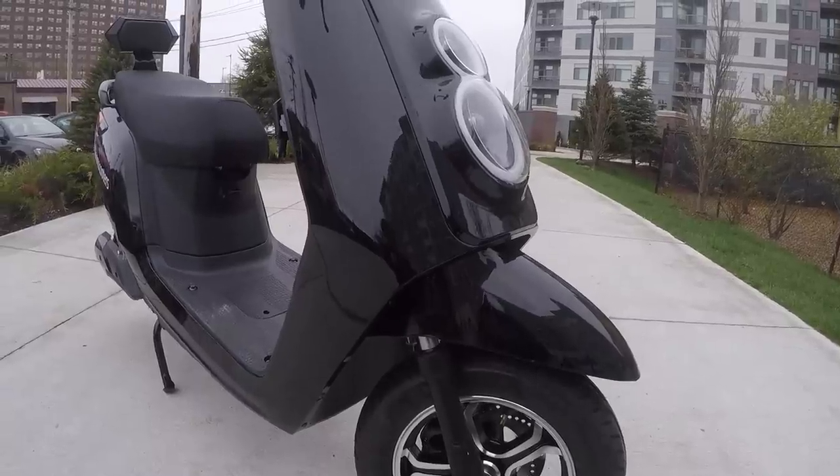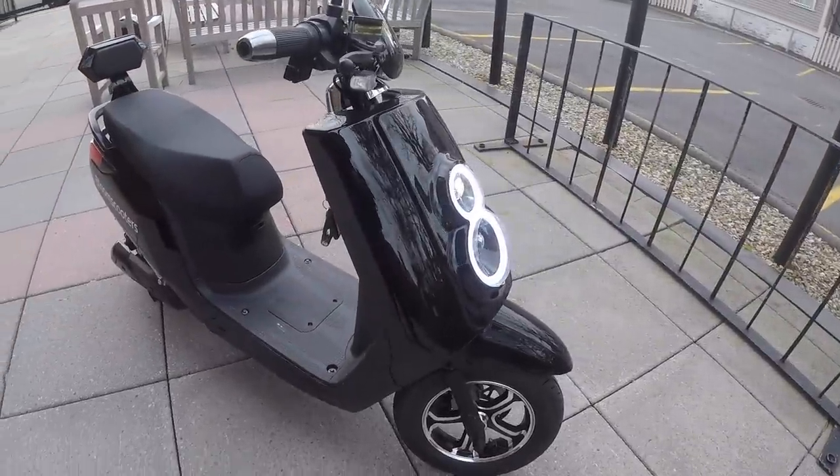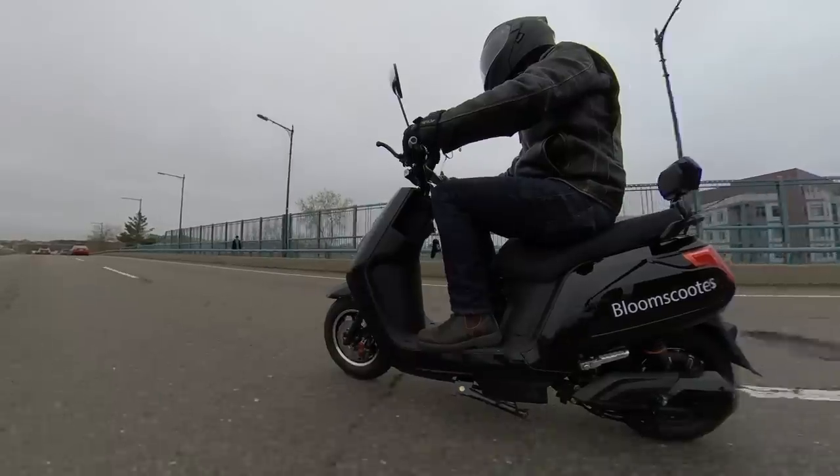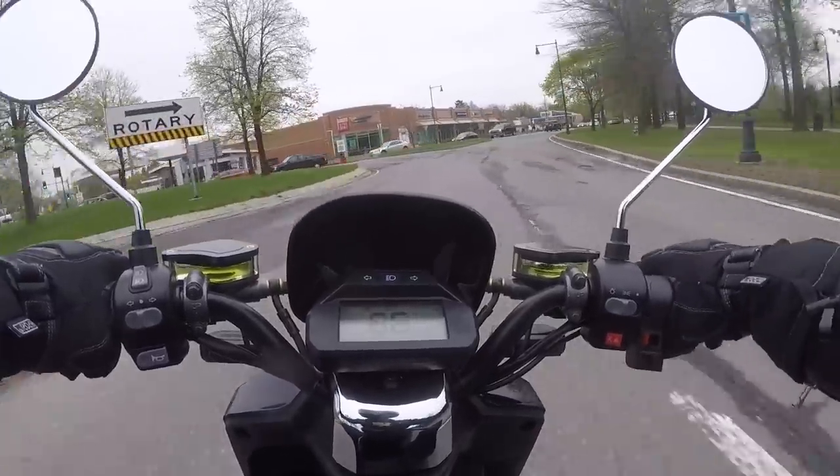The Bloom Scooter is an imported electric scooter sold by California-based Ampere Motors. I've been riding around on a Bloom Scooter for the past few weeks to see how good a budget electric scooter can be.